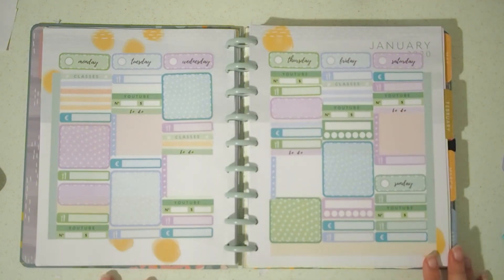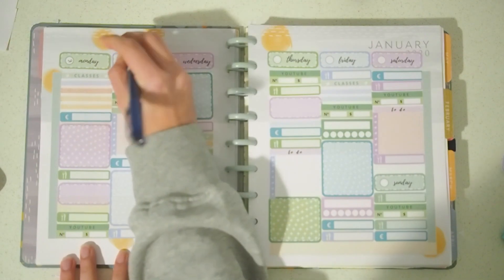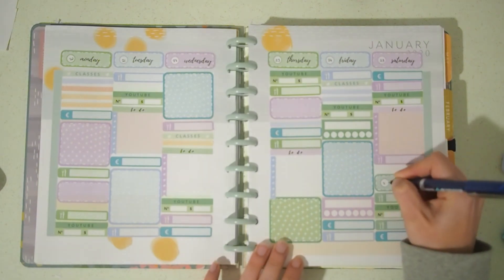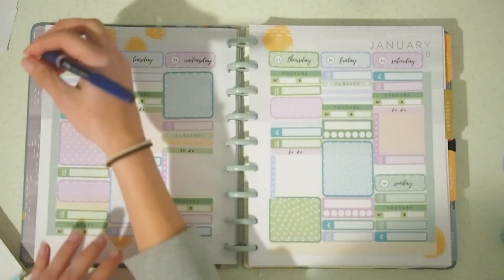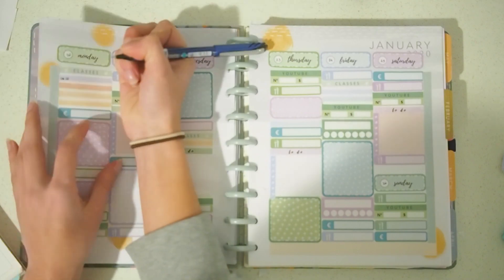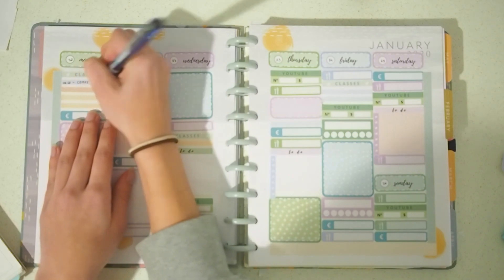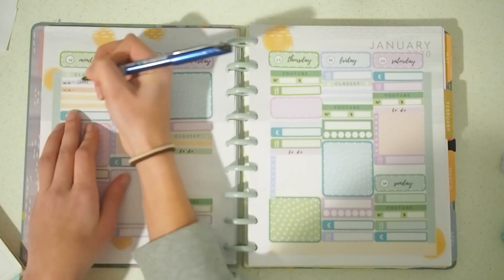I just finished sticking everything onto the page and now I'm going to fill in the information, for example the number for each day. Like I said in the previous week, I could print the stickers with the numbers already on them, but I prefer to fill them in with my black pen because I think it's more fun and I like it better. Besides that, I'm also going to put in the information for all of my classes on Monday. I checked last week to make sure I was putting the same information in the same way so everything looks cohesive.